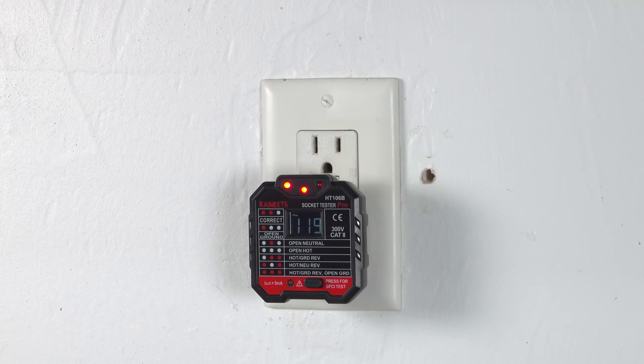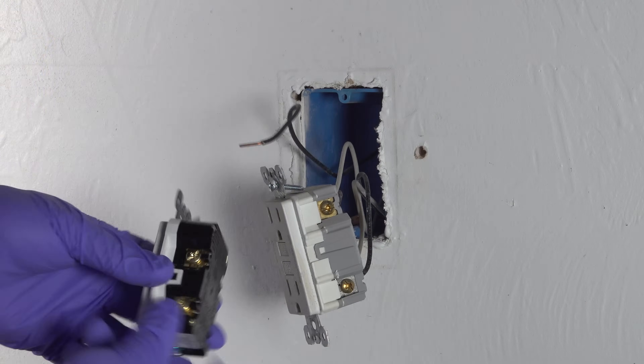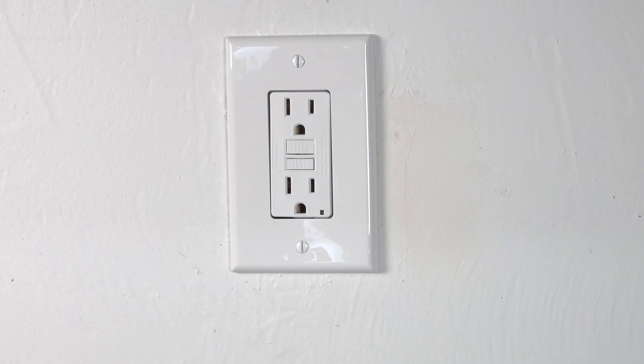But many people are fooled because the outlet is still putting out power and it seems like it's working. So in this video, I'm going to show you how to replace a GFCI outlet from start to finish.